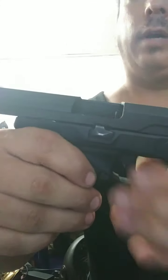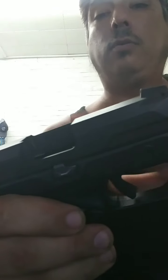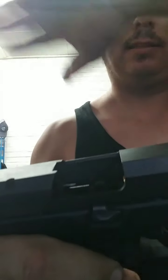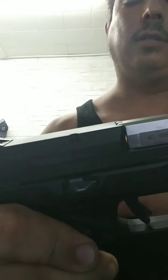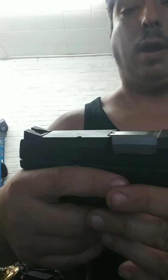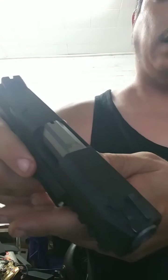Gun guys probably already know this, but for everyone else: when you let the slide come back, do not just release it and let it slam forward like you see in the movies. To keep your gun in pristine running condition, you want to guide it forward without letting it snap back hard. That's very important. Now we have it loaded up.